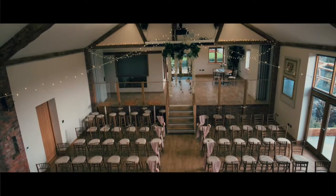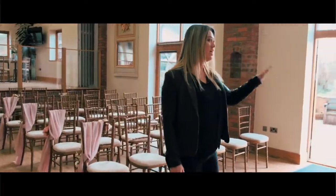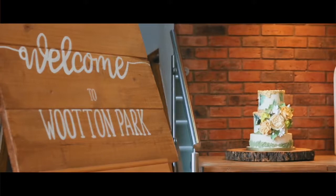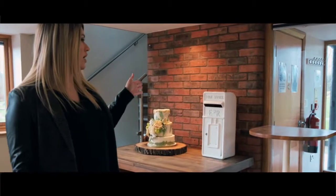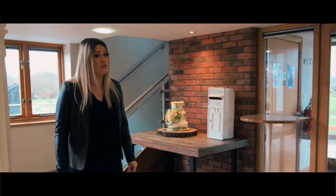Included in your package we've got various things already on site for you. We have easels for your welcome sign or your table plan. We also have a cake table and stands — log slices and metal ones — to suit your style. We include the post box for all your cards, and we have the Just Married sign which we'll turn on as soon as you've said your vows.